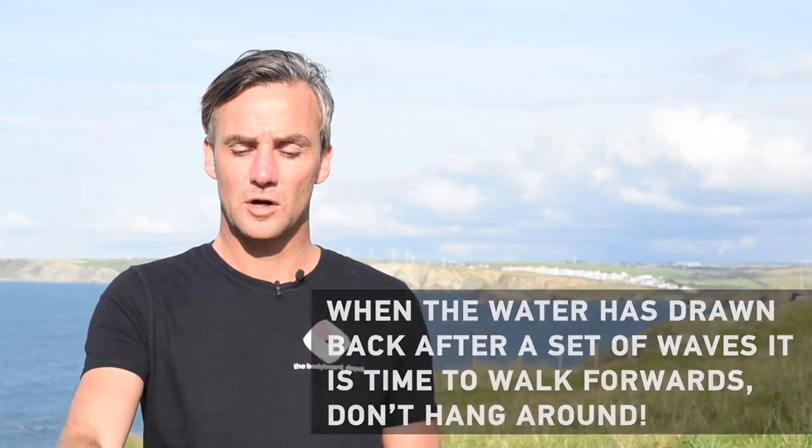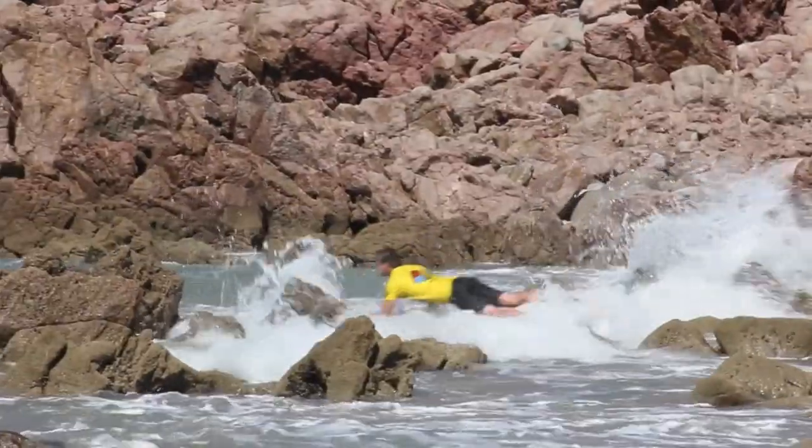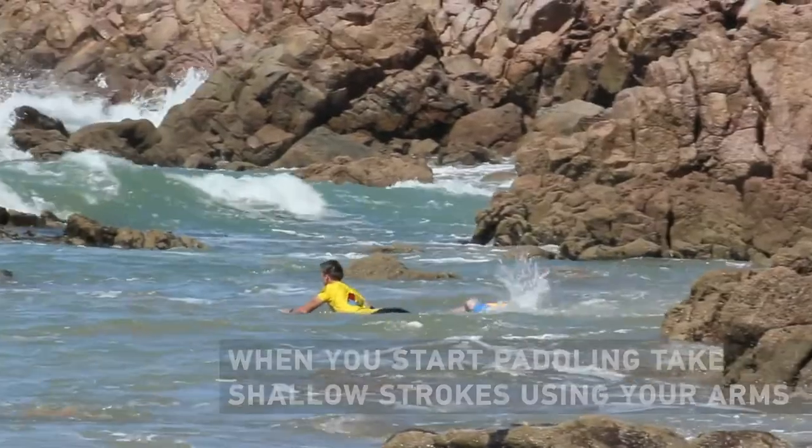Move as quickly and safely as you can to a point where you feel you've got an area of deepish water in front of you. Then the key point: wait for a wave to come in, and as the wave comes in, dive over the back of the wave and paddle as quickly as you can to get into deep water. When you paddle, don't use your legs — use your arms.